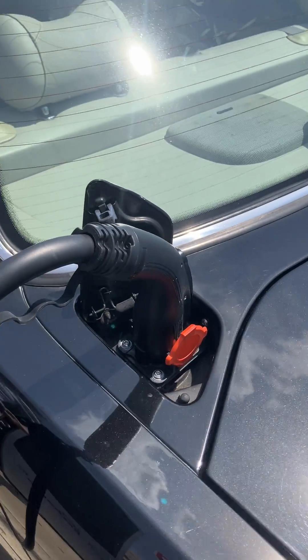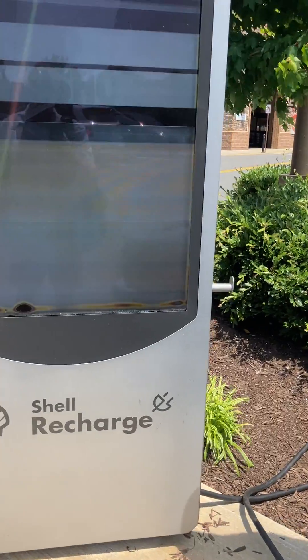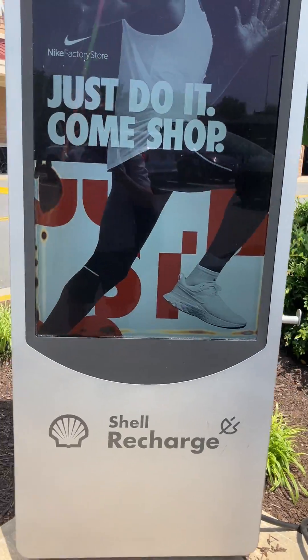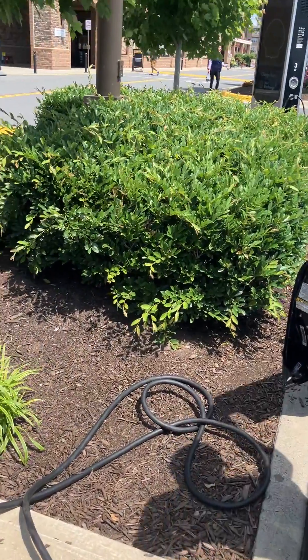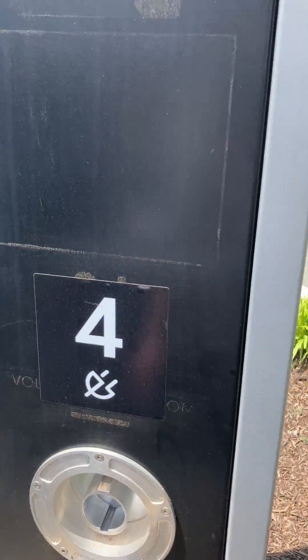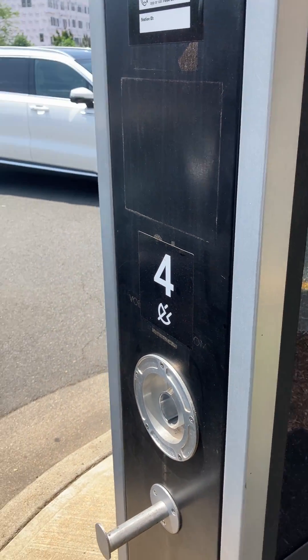Just plug it in and that's it? You don't have to do anything else? No, nothing. Is there anything for us to look at there? That doesn't show us anything? No, that doesn't show anything.